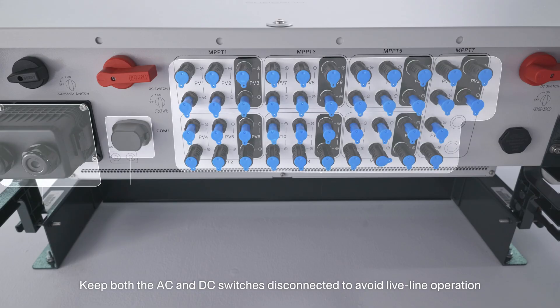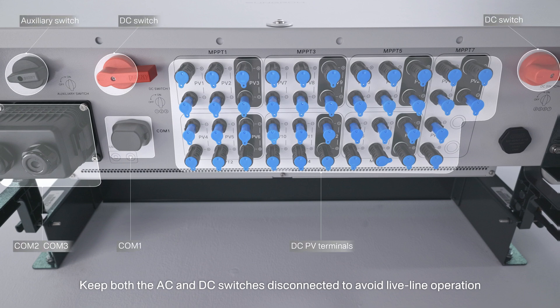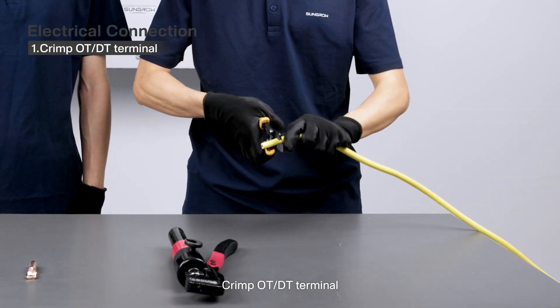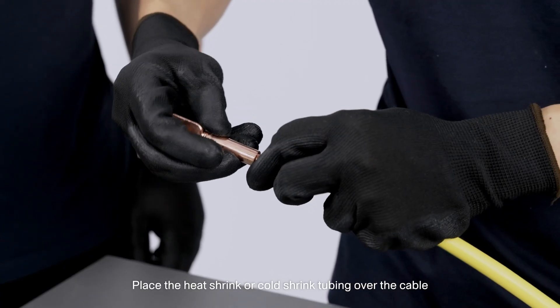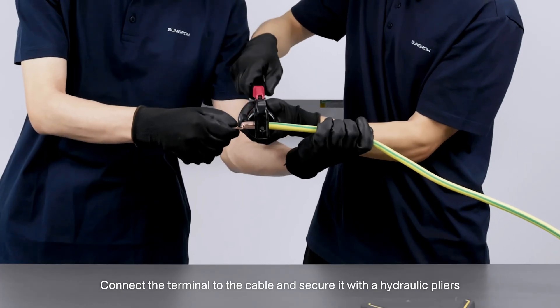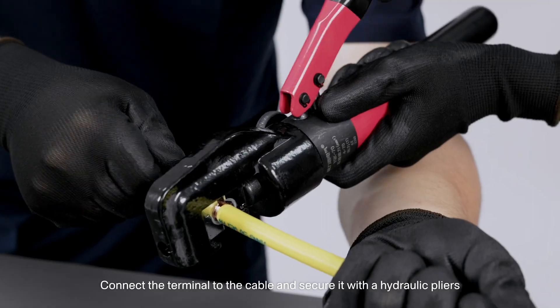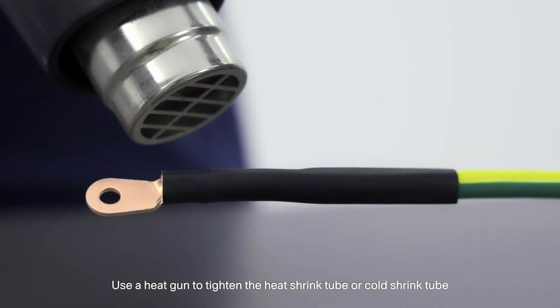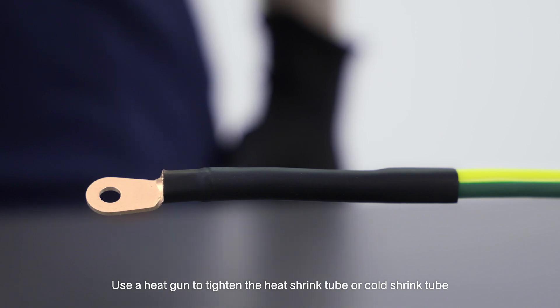Keep both the AC and DC switches disconnected to avoid live line operation. 1. Crimp OTT or DT terminal. Place the heat shrink or cold shrink tubing over the cable. Connect the terminal to the cable and secure it with hydraulic pliers.